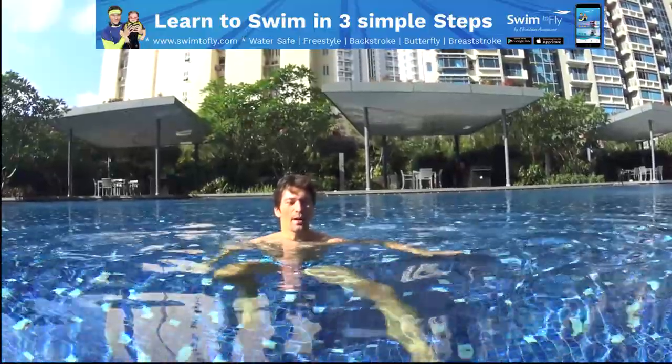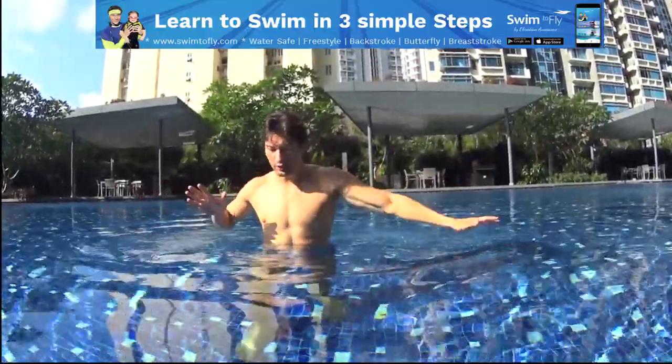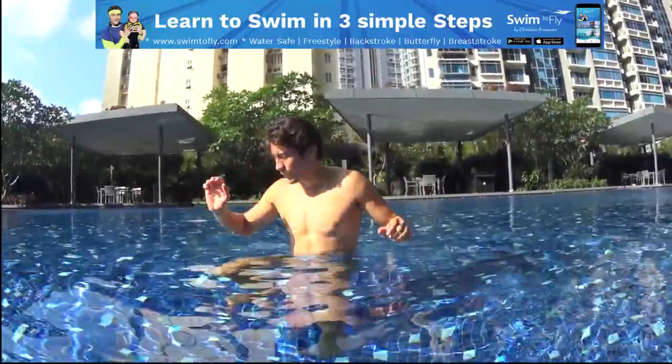One kick, two kick, one by one. Your hands moving one by one, pushing the water with your hands, pushing the water with your feet one by one.